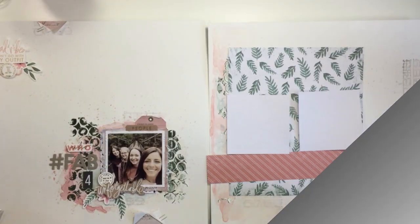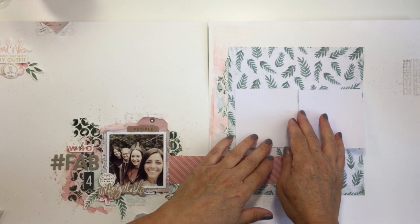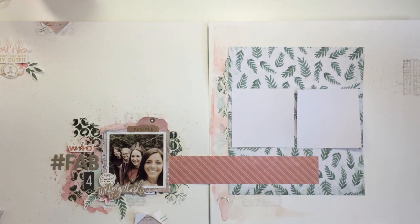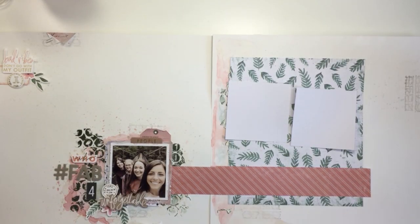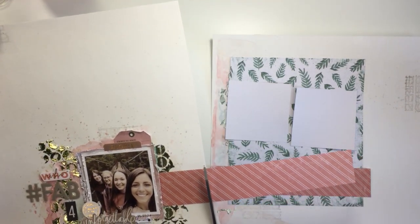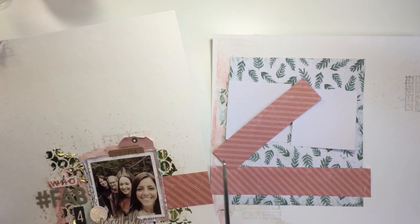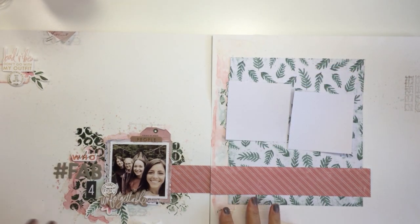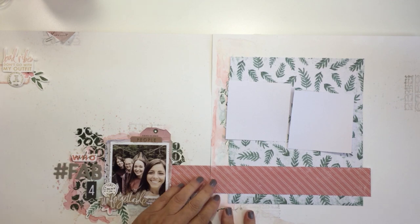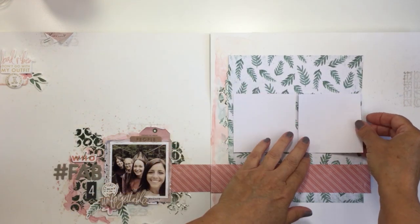Now I'm ready to start sticking down my paper. I'll stick this piece down right underneath the photo area, trim off the excess, and use a longer piece across the right side. You can see I've got that strip adhered down — I'll lift it up and trim that piece off, and it matches up perfectly with the other side once trimmed. Now I'm going to start getting the elements on the right side stuck down.